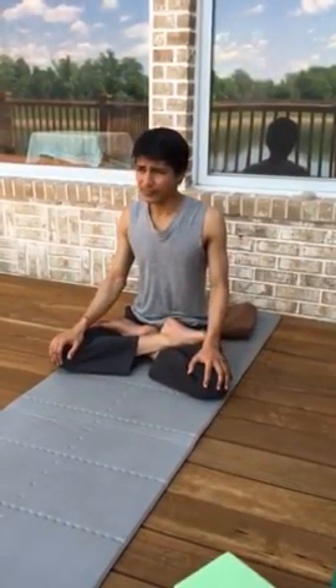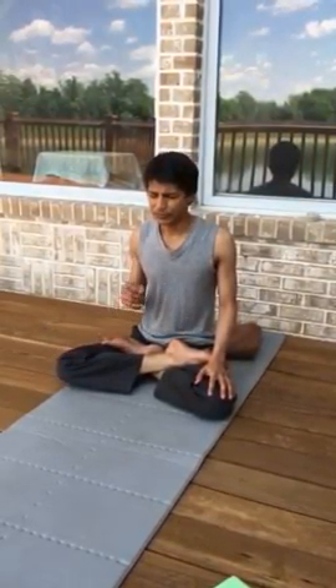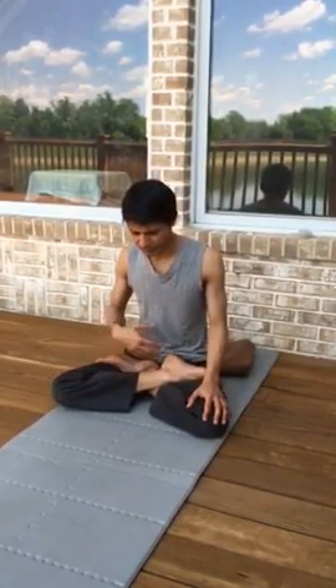We'll do a few basic pranayama. First and foremost, you want to employ the bandhas. Before you can control a wild river or control electricity, you need to put transformers and dams in place. Air is really powerful, so the bandhas are what we use to regulate the force of the air.